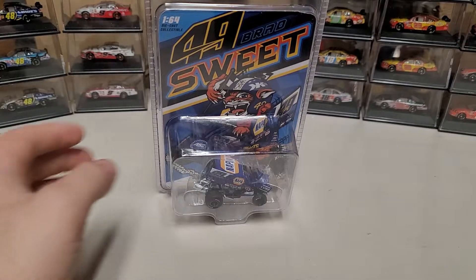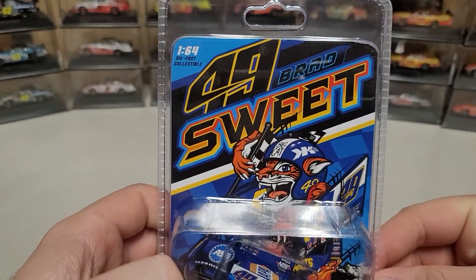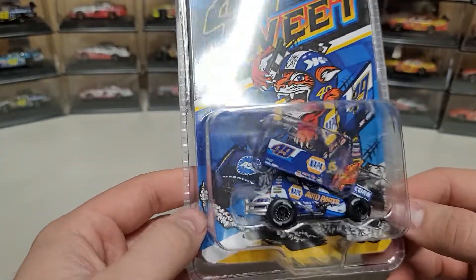Let's take a look at the artwork. We've got the car inside, Brad Sweet number 1, 1/64 scale diecast. You've got the Big Cat and then the picture of the number 49 car in the background with smoke coming off the tires.